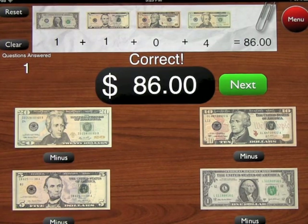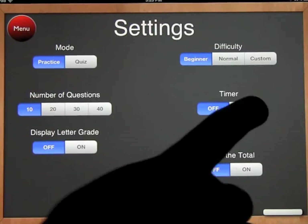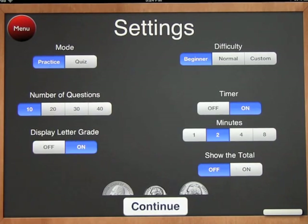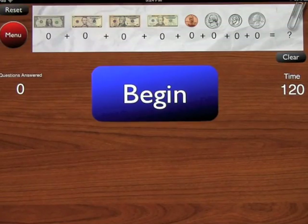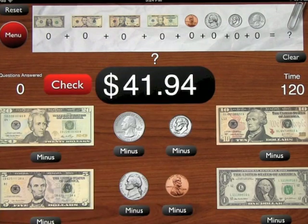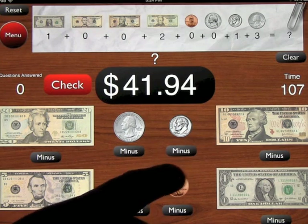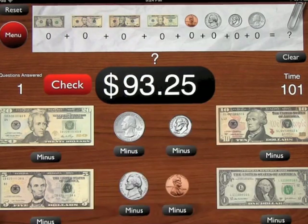Going back in, if you go to counting both coins and bills, you can put the timer on anywhere from 1 to 8 minutes — we'll put it on 2 minutes. We'll turn the letter grade on, set it to quiz, and leave it on beginner level. We won't show the total. Over these 2 minutes you can see the timer counting down, and this is where the app becomes very useful in school — you're now counting both dollar bills and coins.